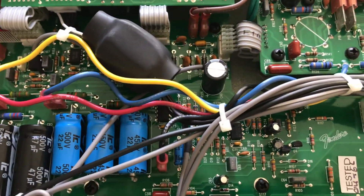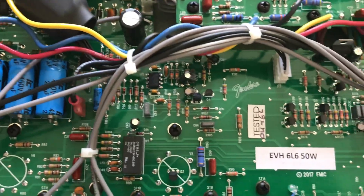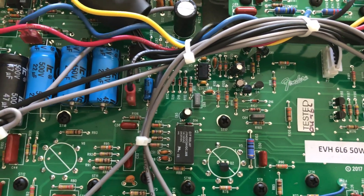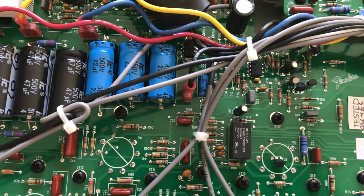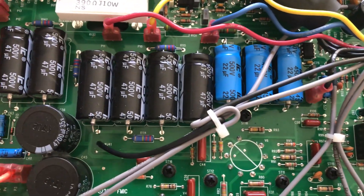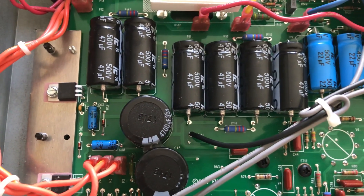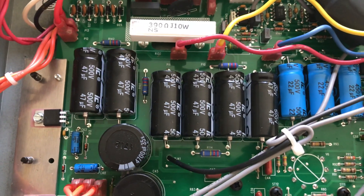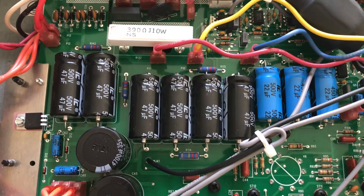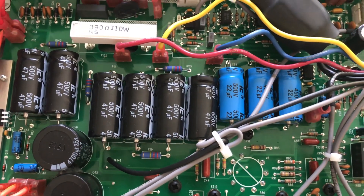I got the schematics from EVH online. I bought this used at Guitar Center and somebody had pulled the original JJ tubes out when they decided to trade it in and put some cheap no-name tubes in there — probably some Chinese tubes — and they just replaced the tubes and didn't check the bias.